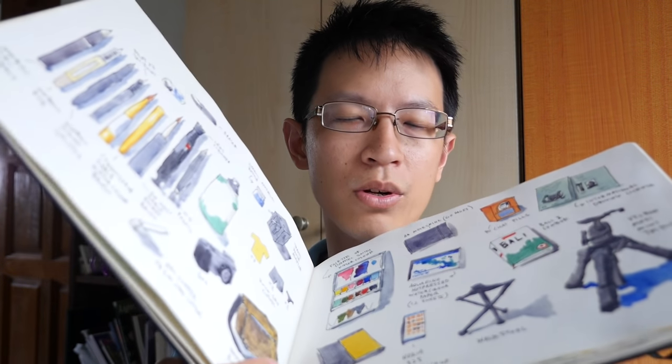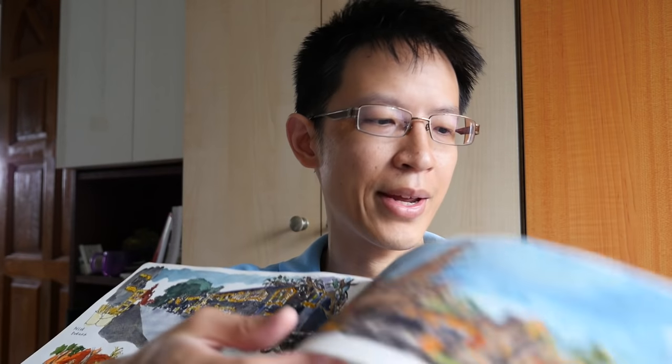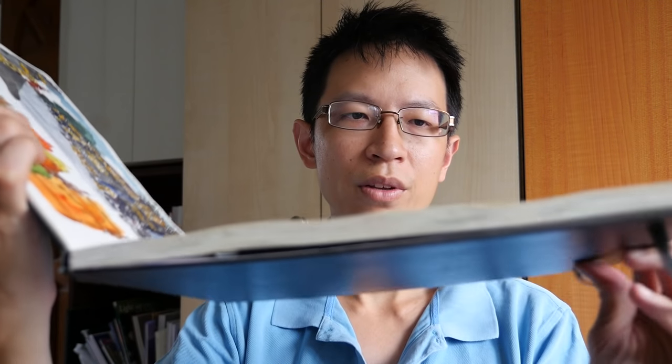For thicker paper like 200 gsm — going back to the Moleskine — Moleskine watercolor sketchbooks are 200 gsm. Because it's thicker, you get less warping. When I apply a lot of wash on this paper, you can see that it remains relatively flat. So paper weight is important when doing watercolor washes.